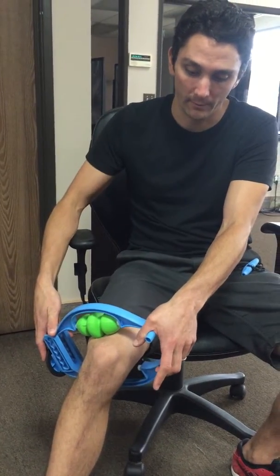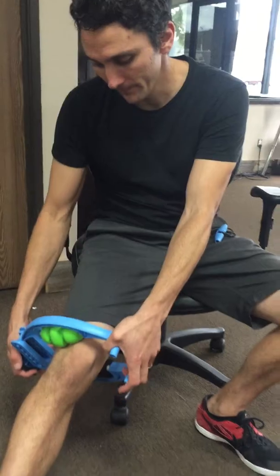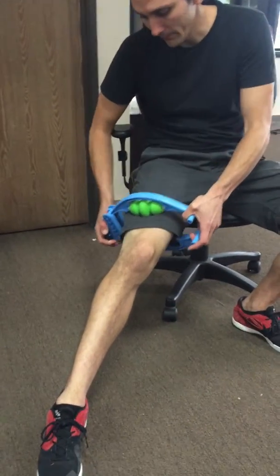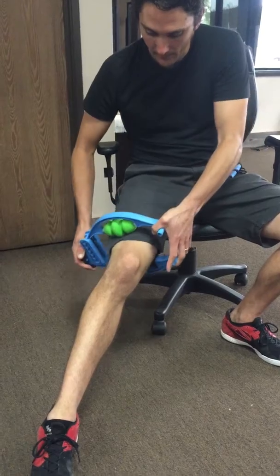to put the extension handle on. But if you can reach like I can pretty easily, you're gonna scoop forward in your chair if you're sitting, and you're gonna squeeze as you pull and roll the Roll Flex back and forth along the outside of the quad. You're gonna start on the outside and then slowly with